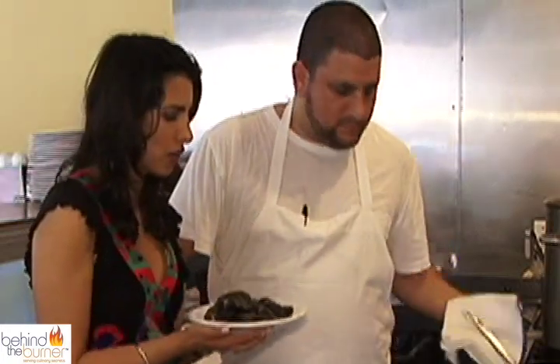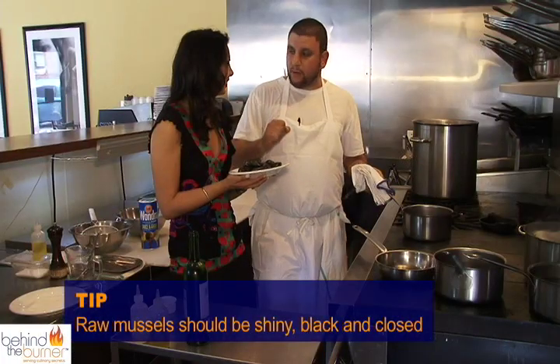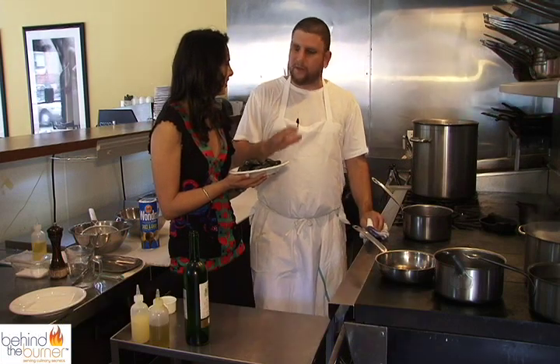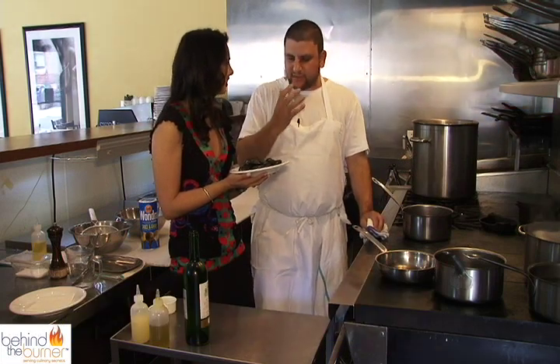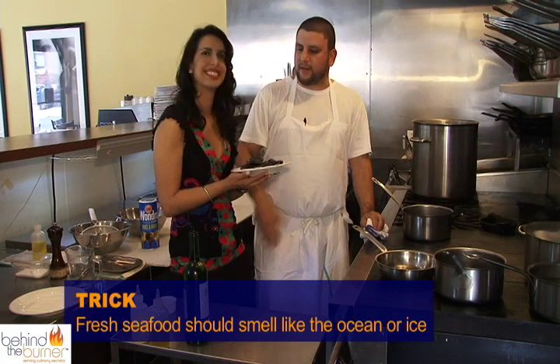So when you're buying mussels, what do you look for? You want the mussels to be shiny and black and closed. They shouldn't have any kind of smell besides they should just smell slightly like the ocean. Fresh fish should always smell like ice — like nothing.